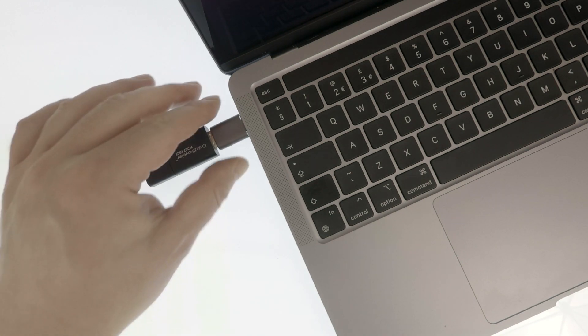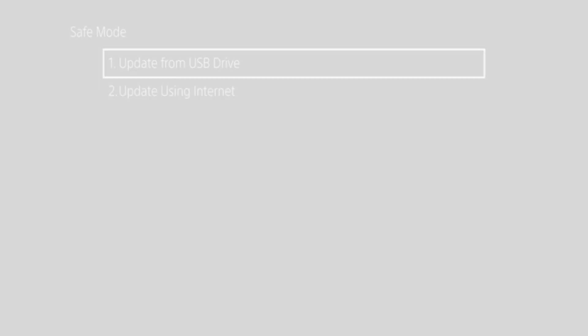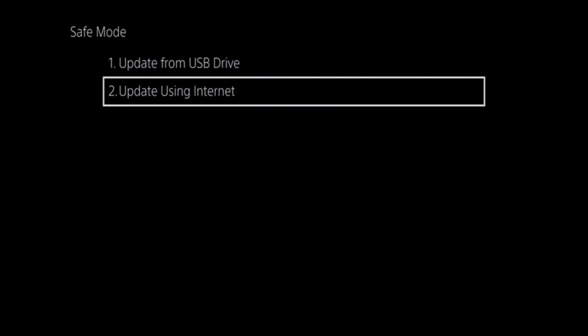Now in order to manually update our PS5 using our USB drive, we simply need to plug the USB drive into our games console and select the option Update from USB Drive. The second option, Update using the Internet, will also update our PS5 with the latest version of its system software, but it does this by first downloading the update from the Internet. As this is the most convenient option to use, for our example, this is the option that we're going to select.